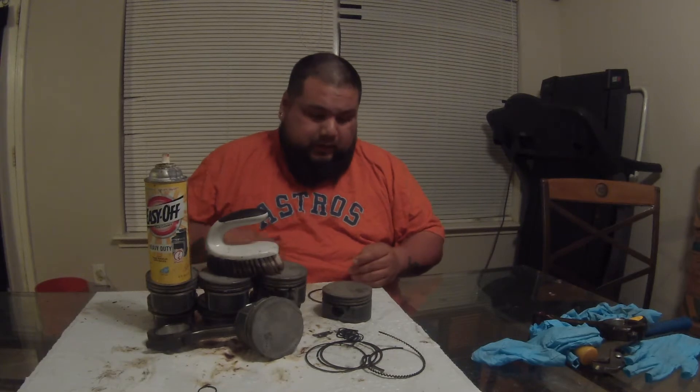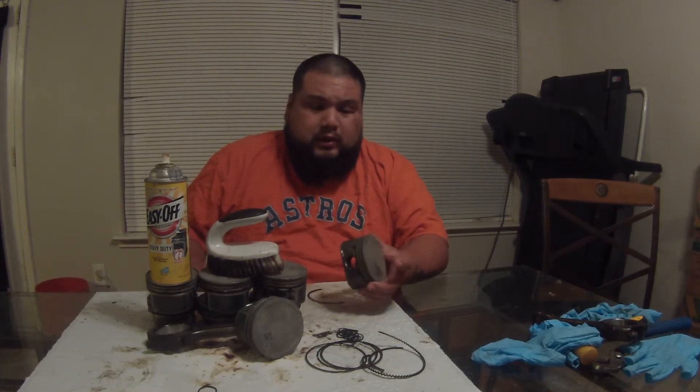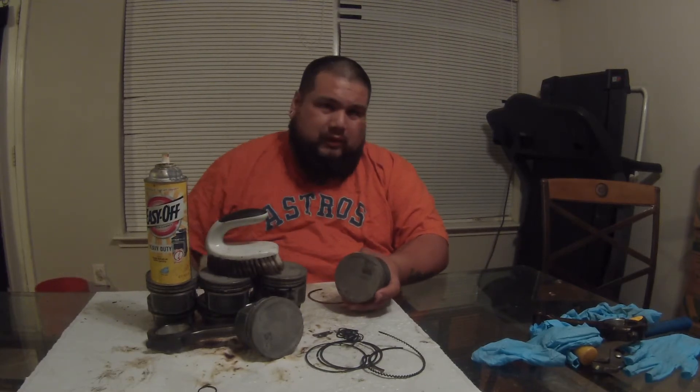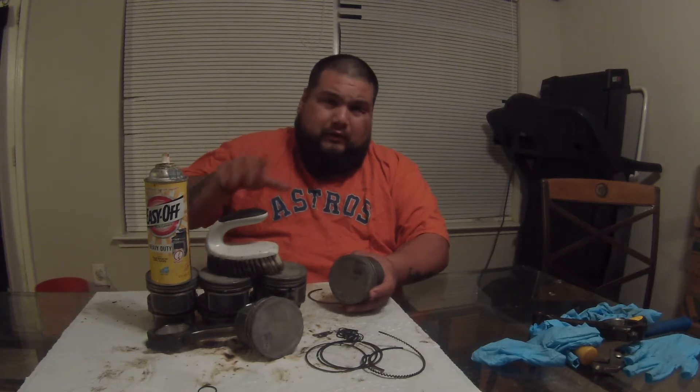I didn't clean the rods since I'm using rods from a 5.0 Coyote for my build - they're already clean. But overall this is a pretty good method. I used purple power and didn't really like it - it took a lot. I used gas and it worked on the heads, but this oven cleaner has given me the best result of the three. I bought it at Walmart - HEB and other grocery stores should have it too. Just take your time, like share subscribe, and I'll see y'all in the next video.